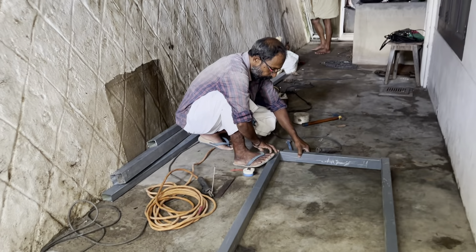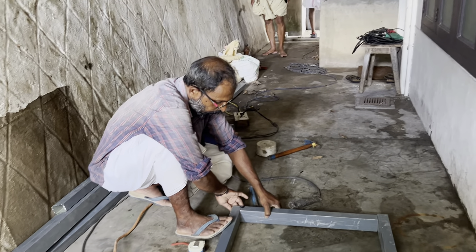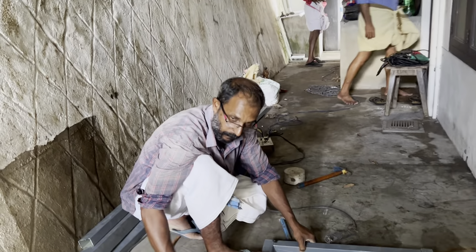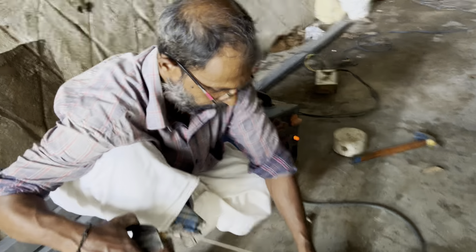It is a very fun thing that I have done in a video. I like to show you a little bit of the kitchen. We are here to show you a little, but now we are here to show you a roof-walking work.